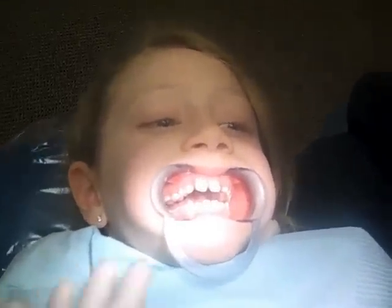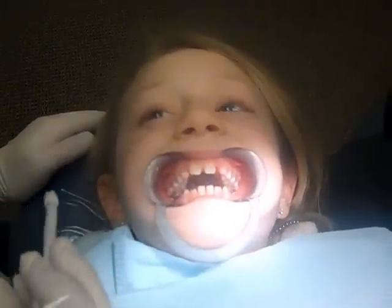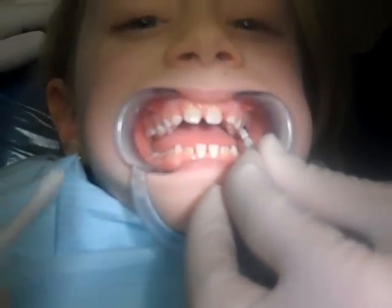For all you fans out there that are waiting, you will definitely get to meet her up close and personal. Open real big — bigger. Now what we're doing — there we go — we're just painting on our glue.